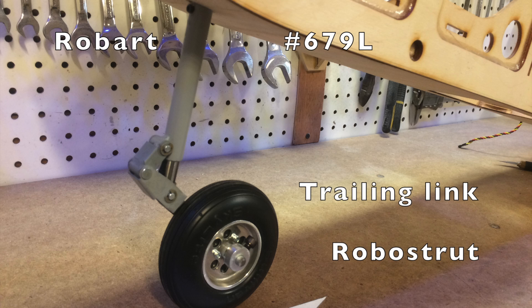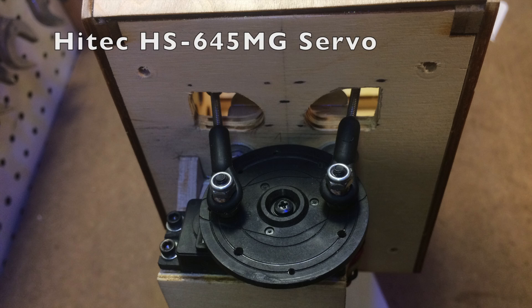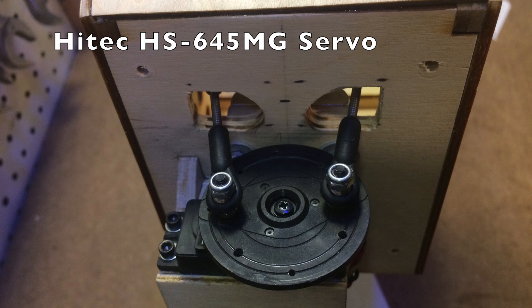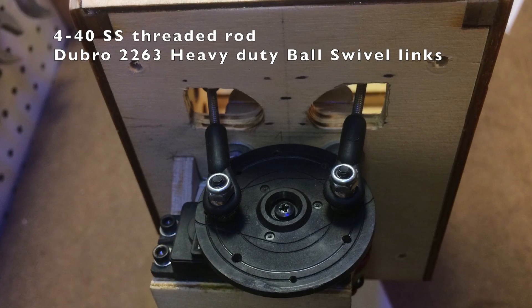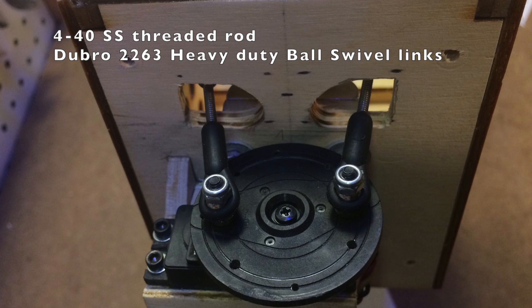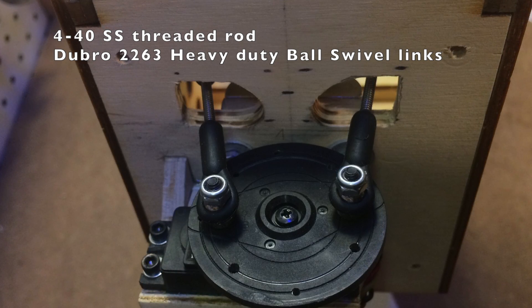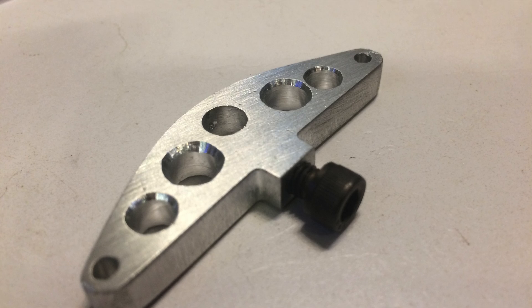The nose gear is a Robart No. 679L offset trailing link robo strut with a 3.5 inch wheel, actuated by a Hi-Tec HS645 metal gear servo with 440 threaded rod and Dubro No. 2263 heavy-duty ball links. The brackets and control horn are custom made from aluminum.